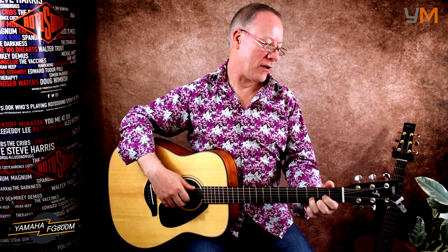There we have it — that's the Yamaha FG800M. As you can hear, it's quite a versatile guitar. It's good for fingerpicking and it's also good for strumming. It's got a very rich sound to it and, as I said before, it sounds much more expensive than it actually is.